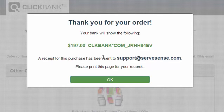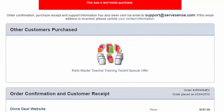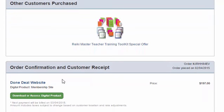Then you get a message that says thank you for your order, shows what you paid, and there's a button you can click. Click on that, click OK. This was just a test purchase, but the really important thing is to make sure you scroll down on this page until you see the little green button. Click the green button — it says download or access digital product.